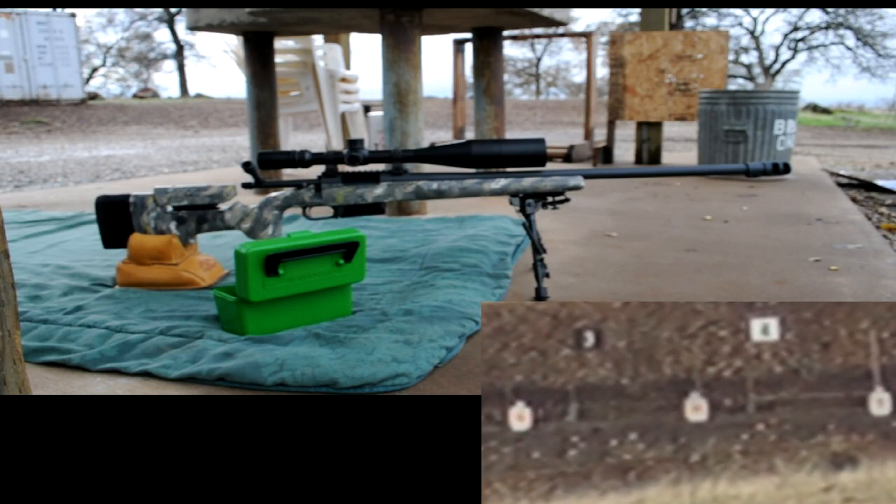We're back at the range today with the Surgeon Scalpel in .243 caliber. I just sent this rifle back to Surgeon and had the Badger FTE muzzle brake installed, so I thought I'd take a few shots out at a thousand yards with it. Just keep an eye on the rifle, watch the recoil — it's greatly reduced with the muzzle brake, which makes spotting my shots very easy.